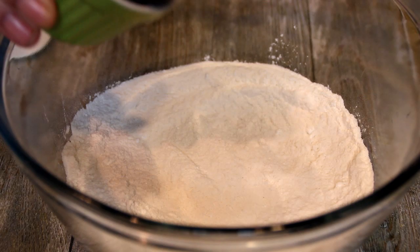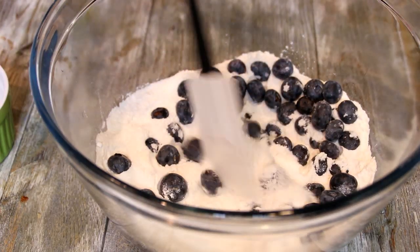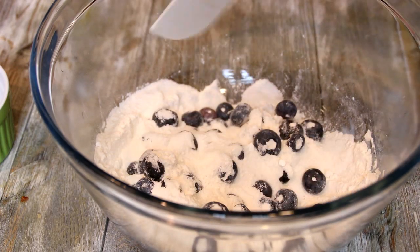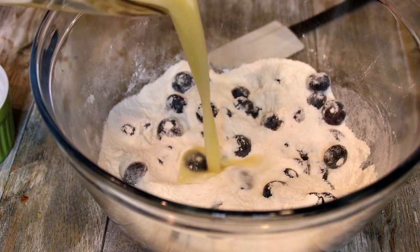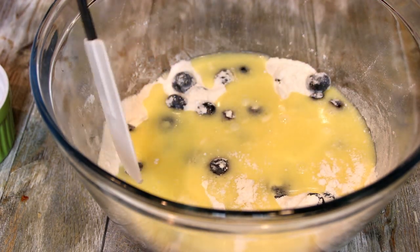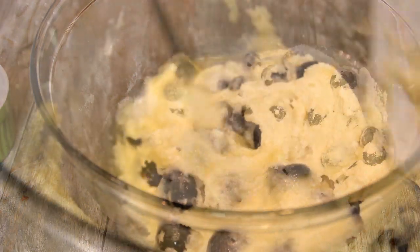Then add a cup of blueberries and give this a stir — that's just to prevent the blueberries from sinking. After that, we're going to add our wet ingredients to our dry ingredients and give them a fold over until everything is nicely combined.